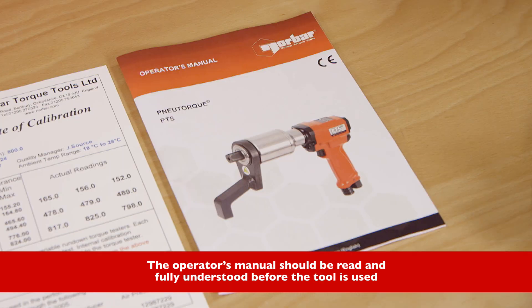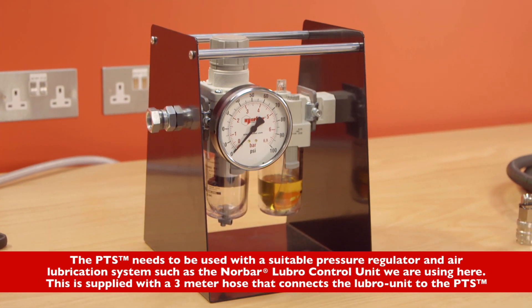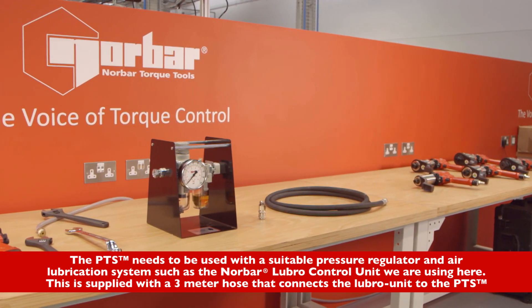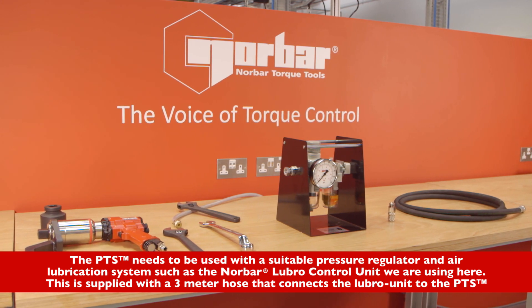The operators manual should be read and fully understood before the tool is used. The PTS needs to be used with a suitable pressure regulator and air lubrication system, such as the Norbar Lubro control unit we are using here. This is supplied with a 3 metre hose that connects the Lubro unit to the PTS.